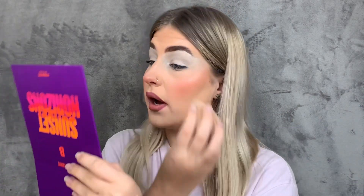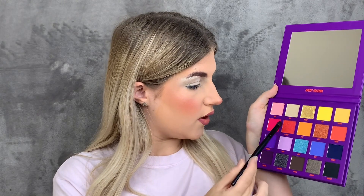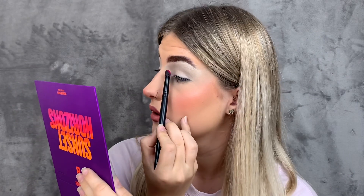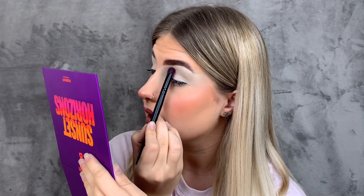As usual I'm using the XX Revolution concealer as my primer — I really enjoy how it looks and it sticks to the eyelid really well because it's tacky, which helps the shadows stick too. I'm going in with a packer brush to pack the pink color on the top part of my eye. This color is the shade Flamingo — straight-up pigment, she is there.